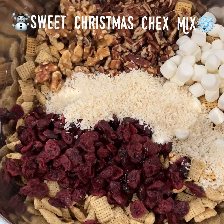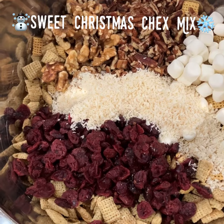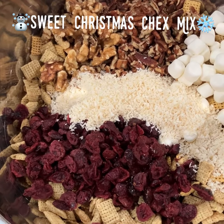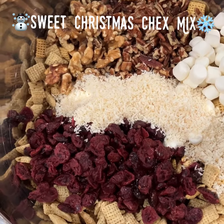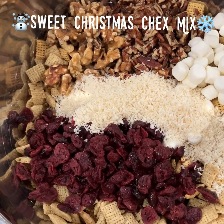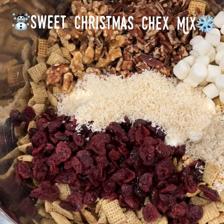The base mixture of this chex mix has three cups of rice chex, three cups of corn chex, and three cups of wheat chex. You can actually get those all together at Sam's Club in one big box on sale right now. Then I added in one and a half cups of some mixed nuts — I have pecans and walnuts in there.